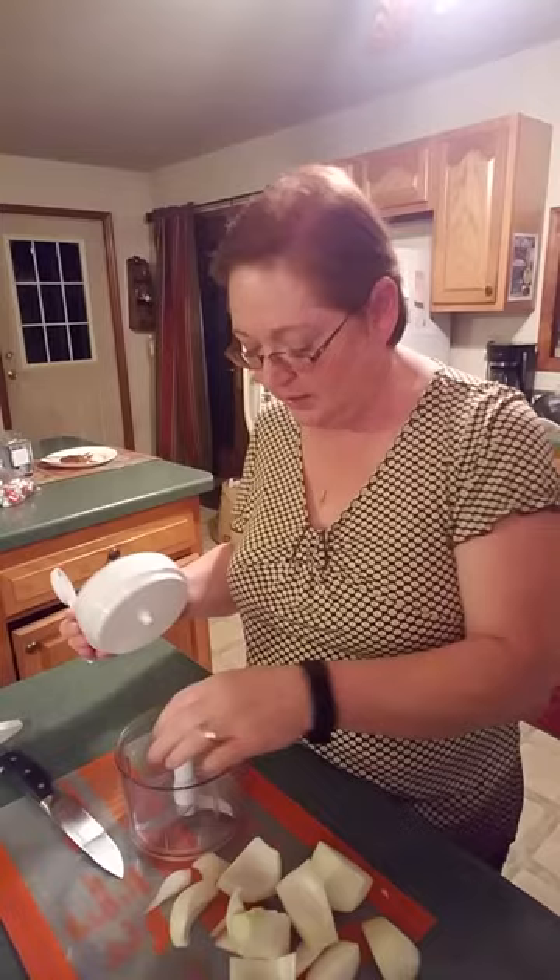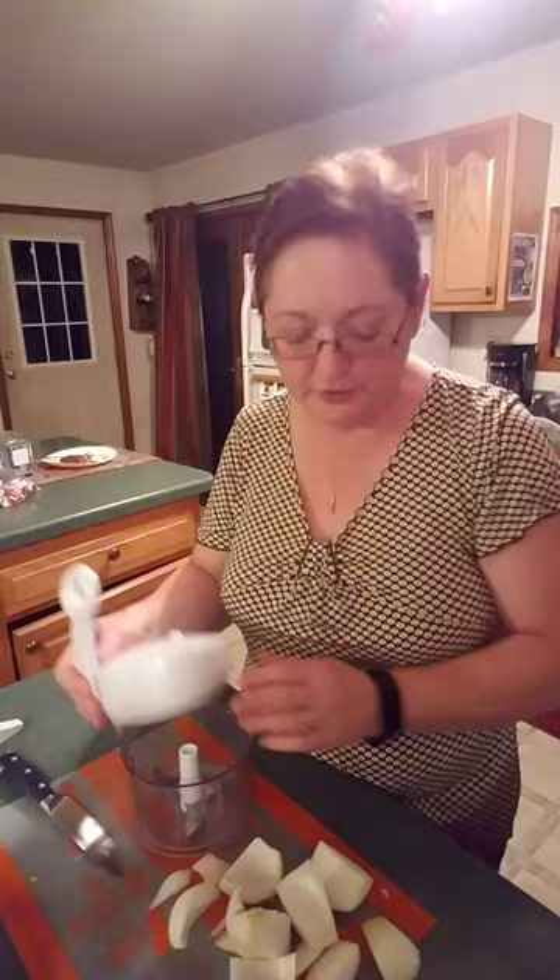However many times you pump it is how fine your food will get. So let's just take a little bit of onion here and stick it in there.